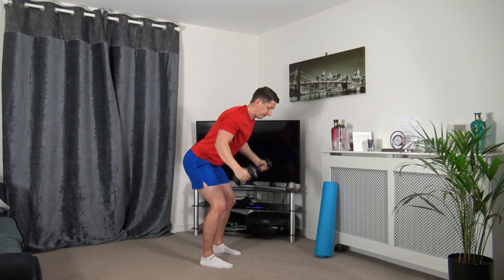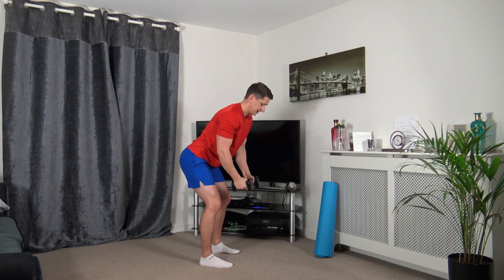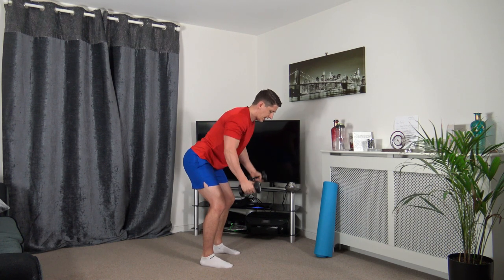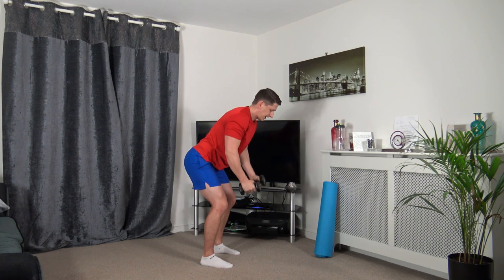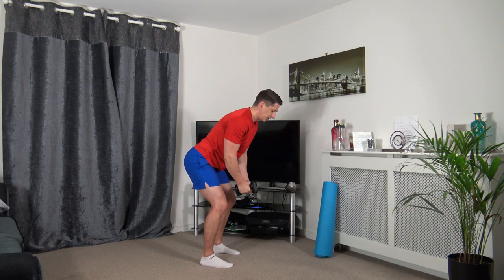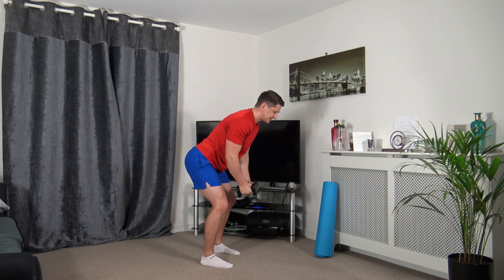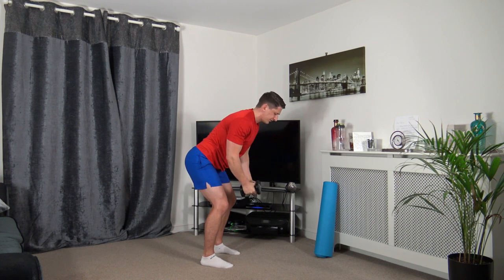Next one: bent over row position again. Going to fly it out to the side and raise it up in front. Out to the side, up in front. Keep that nice strong core, feet shoulder width apart, taking our time through the repetitions.